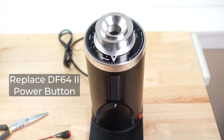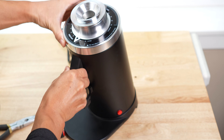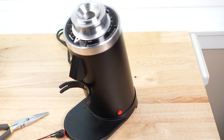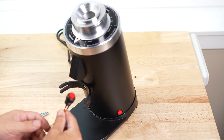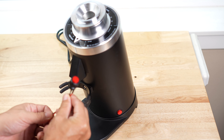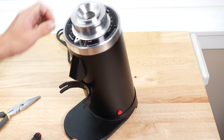This is the F64 2nd generation. Sometimes the button is broken. This video shows you how to replace the power button on this DS64 Generation 2.